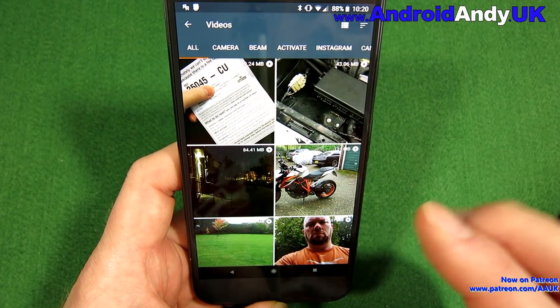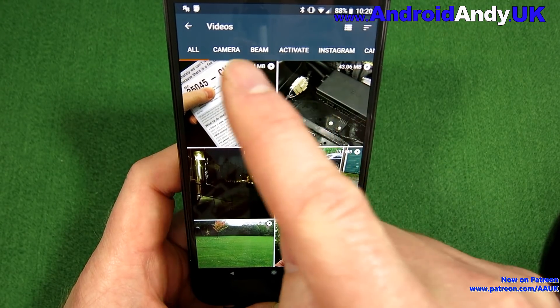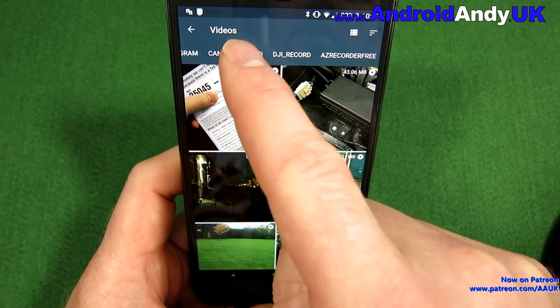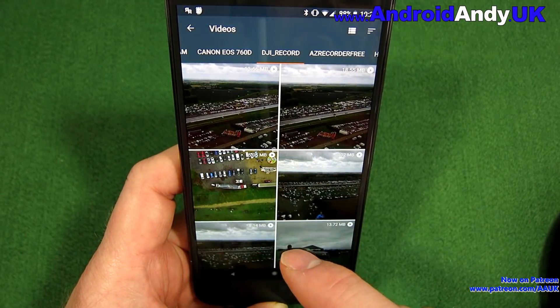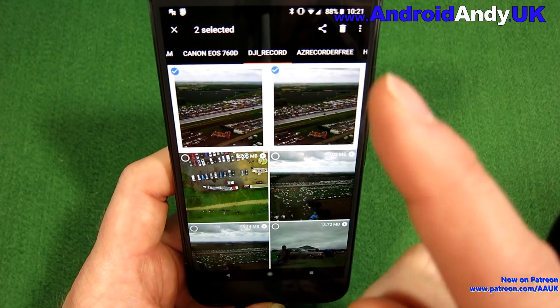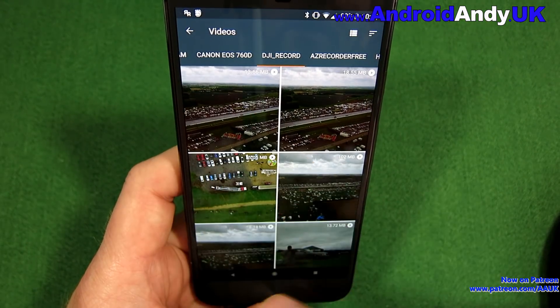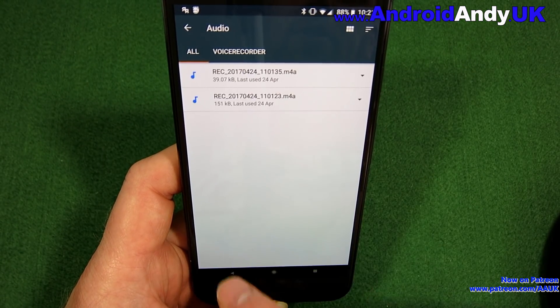Over on the Files tab you can look at all your content — in this case videos — with different filter options across the top. It shows you videos in those different areas, and you can select and delete, share, or whatever. It's quite handy having all your files of different types in one place.